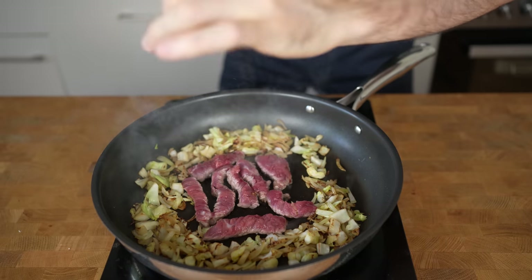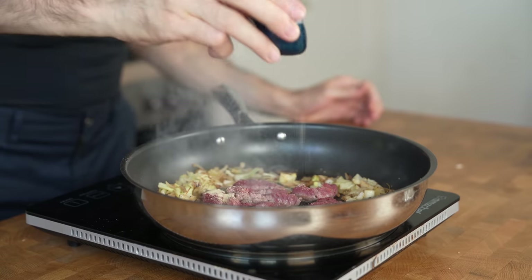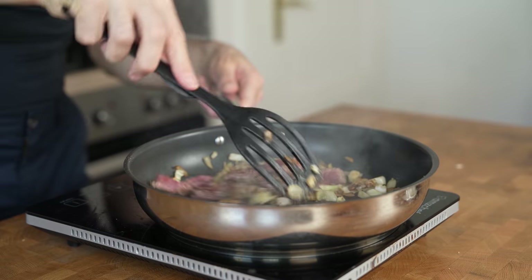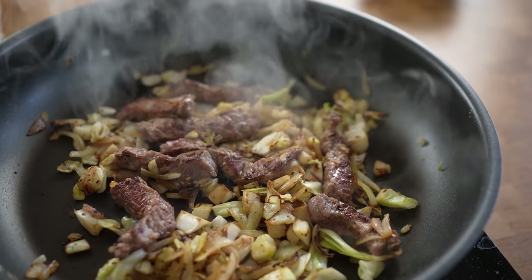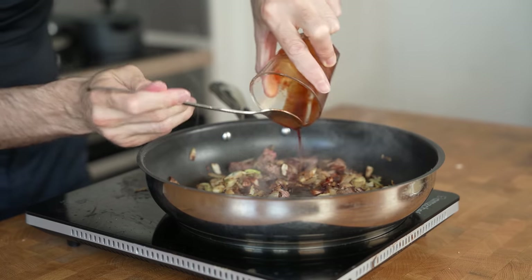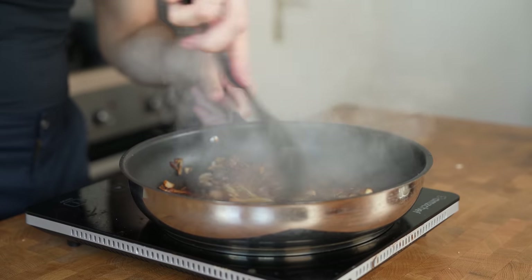Let it sit for one minute. For seasoning, I will only add freshly ground black pepper and a quarter teaspoon of garlic powder — the sauce already has a ton of flavor. After a minute, mix everything and let the beef fry on the other side for one more minute. Once you have a nice color on both sides of the meat, add the sauce and it will immediately start thickening, creating a syrup-like consistency. This is exactly what we want.